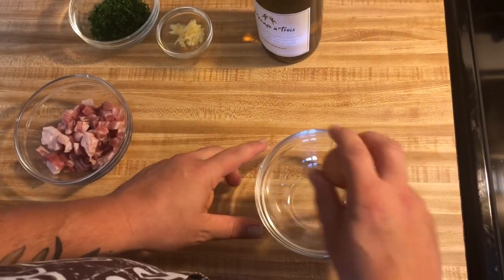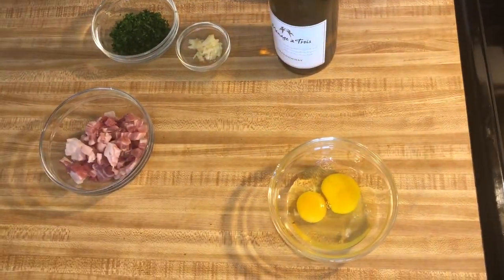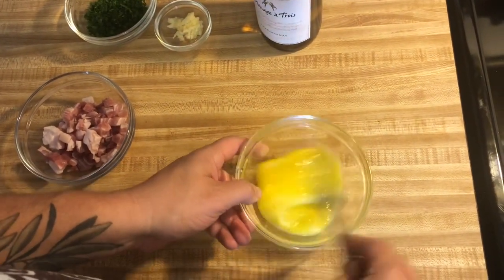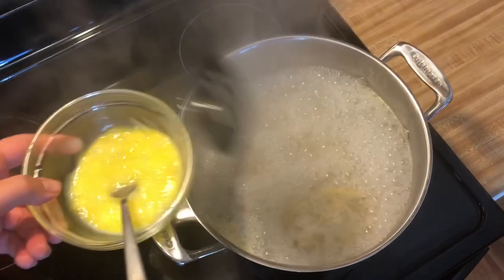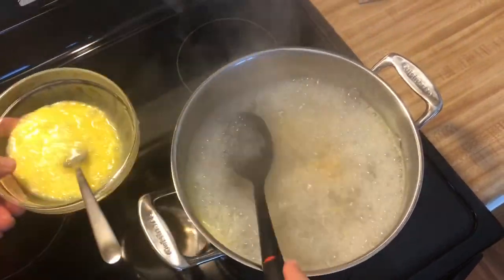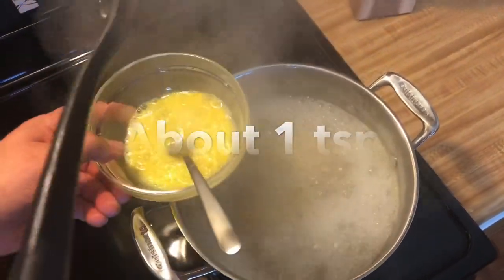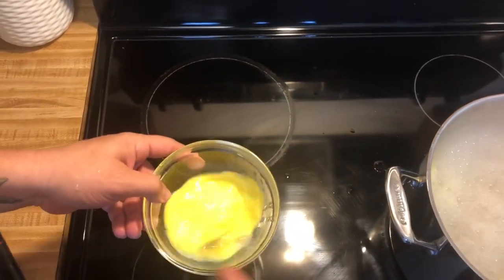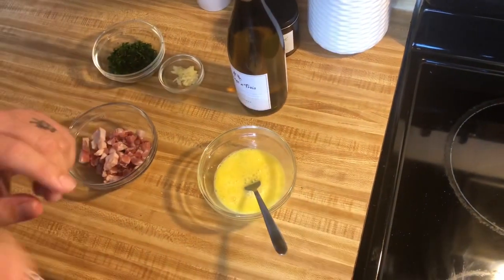Now we're going to take our eggs and crack them into a bowl. I usually use one egg per serving, so because I'm making two servings tonight, I'm going to use two eggs. Now the egg is not done yet. We're going to come over to our pasta water and put just a few drops into the egg bowl — I'm tempering my eggs, getting the eggs used to the heat.